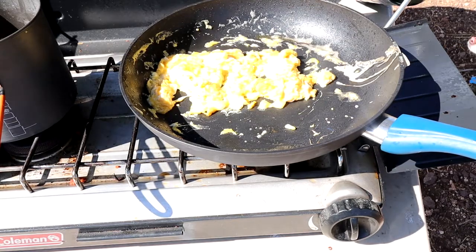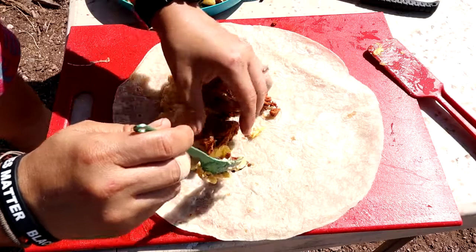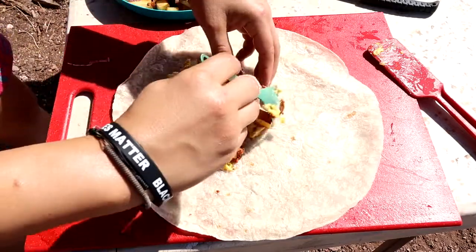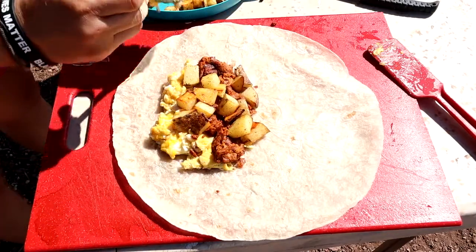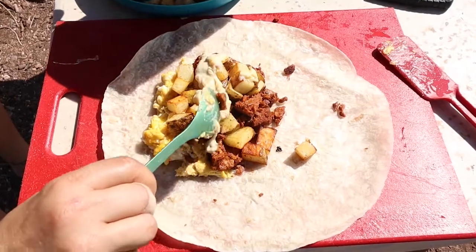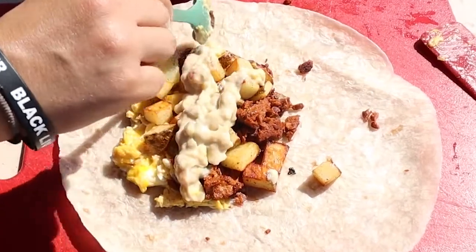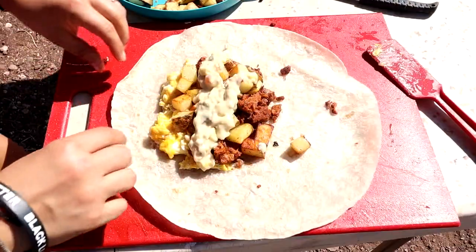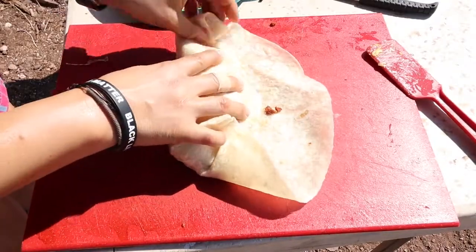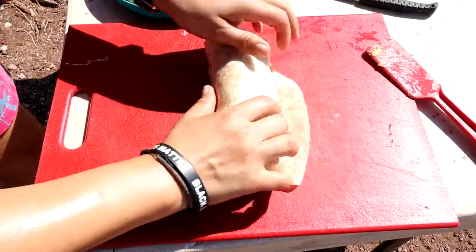Now we're going to put everything together. Have your tortilla down, add a few of the eggs, some of the chorizo, and then your crispy potatoes. Then finish it all off with that queso sauce. To roll it, use the same technique as summer rolls — get everything to one side, use your pinkies to tuck in the sides, then continue using your pinkies to keep everything together and roll it all up.